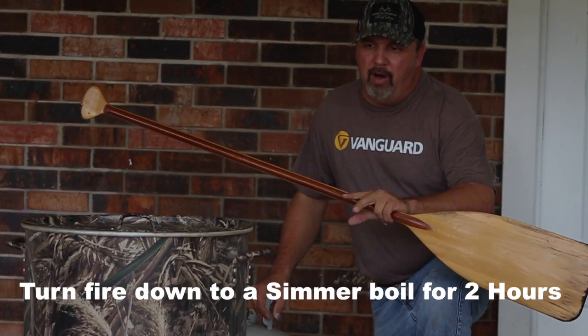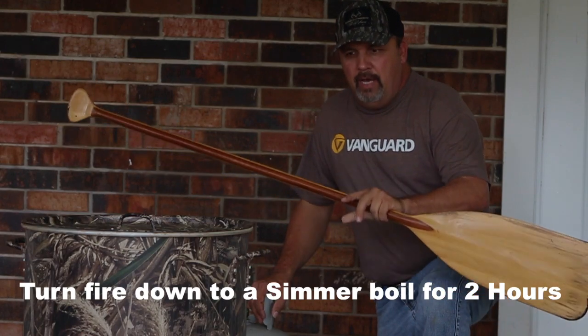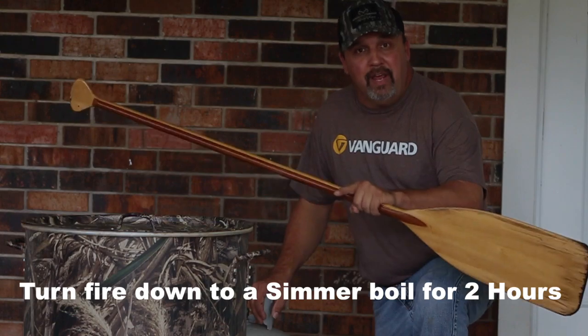Hey, after boiling the peanuts at a rolling boil for an hour, we're going to shut the fire down, cut it down a little bit, and let them simmer low for the next two hours. I think they'll be good.